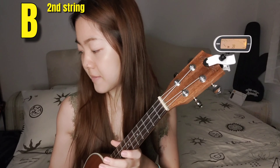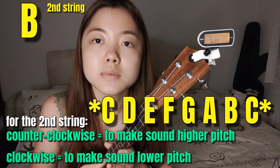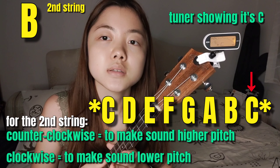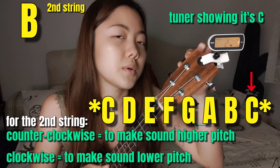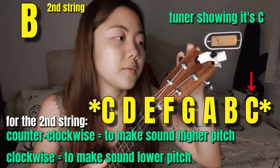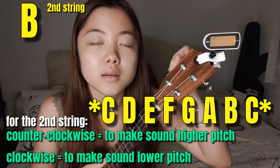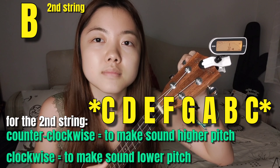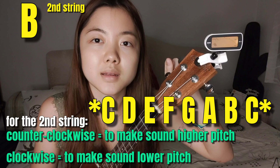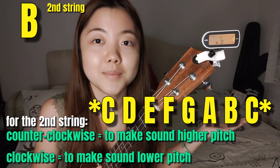Next chord, which is B. The B sounds like this. Right now I have C on the second string, so it should be B. I'm going to go down because B is lower than C. I'm going to move this peg clockwise so I can get the B. It's kind of in the middle. I'll take it — it's in the middle!